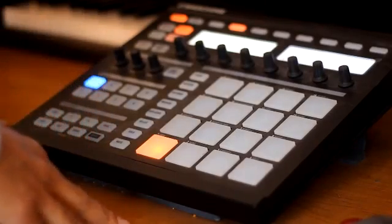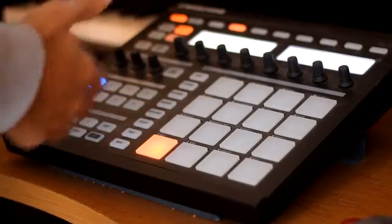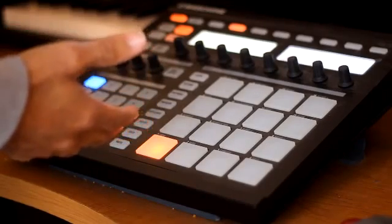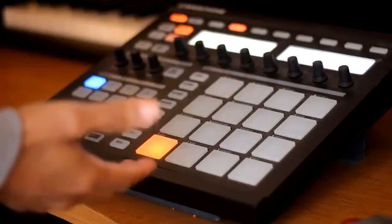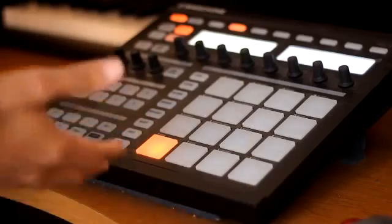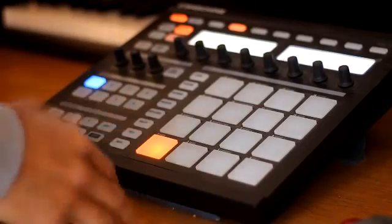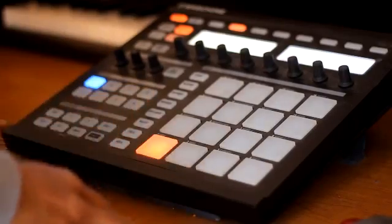The first thing you want to do is find the tempo of the sample. You can pitch it up or pitch it down before you start — it's totally up to you — or you can keep the sample at the same speed. What I'm going to do is keep it at this speed for tutorial purposes. So I'm going to count it out and get the tempo of it. Here we go.